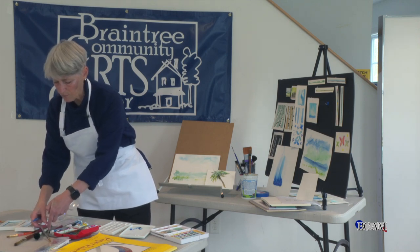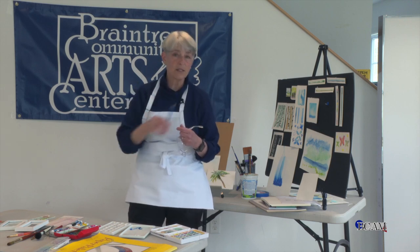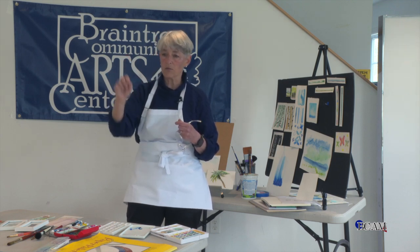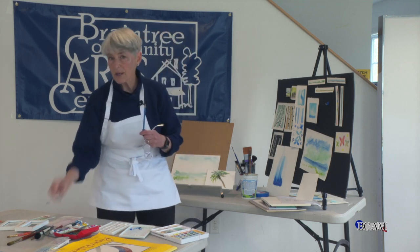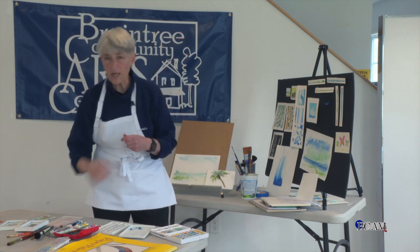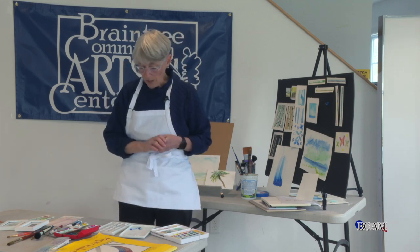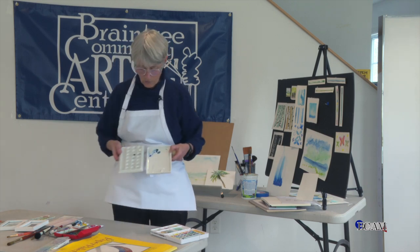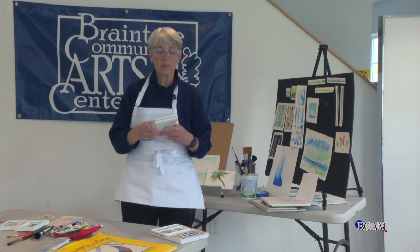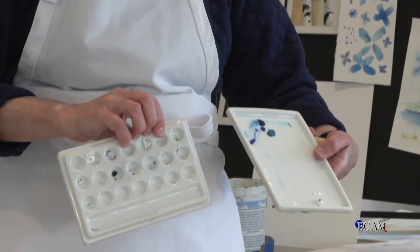I also like to use a 2H pencil. A 2H pencil is very, very light and I can erase away my lines — that's really good for indicating a margin or a horizon line. I have different types of palettes. A palette is where you put your paint and you do your mixing. I have this beautiful ceramic piece that I use — I put my watercolor into the little containers and do my mixing and blending on the other side.